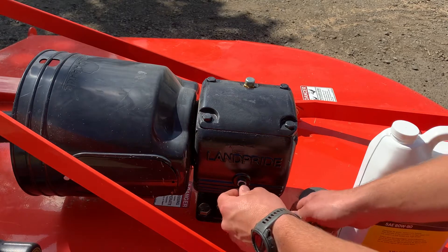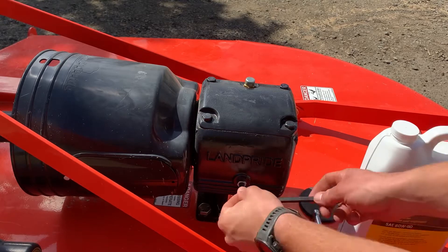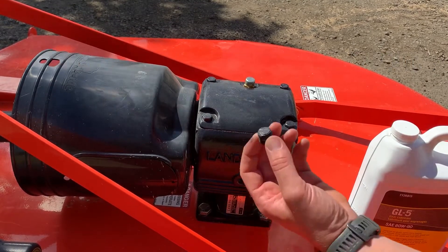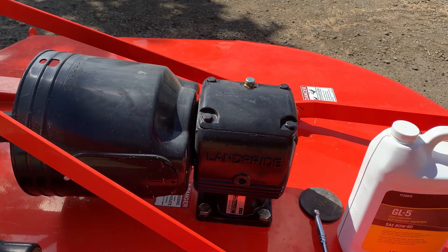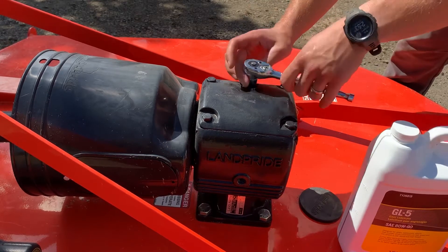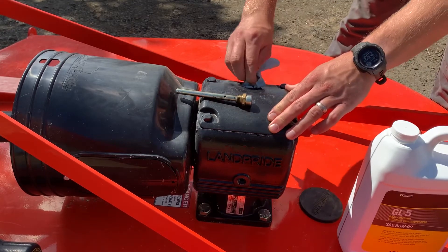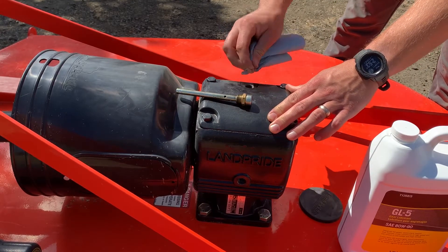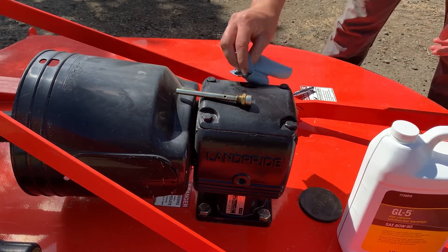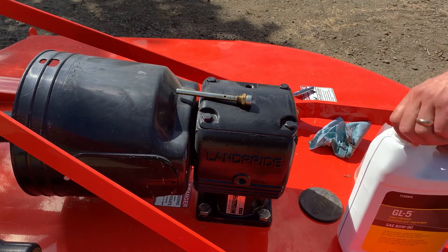You're going to want to remove this drain plug. Go ahead and remove that plug. It's always a good idea to clean this off and make sure nothing gets down in there. Grab your funnel and open up your oil.